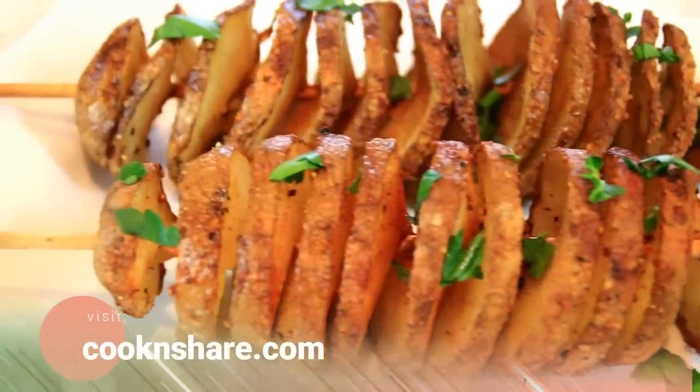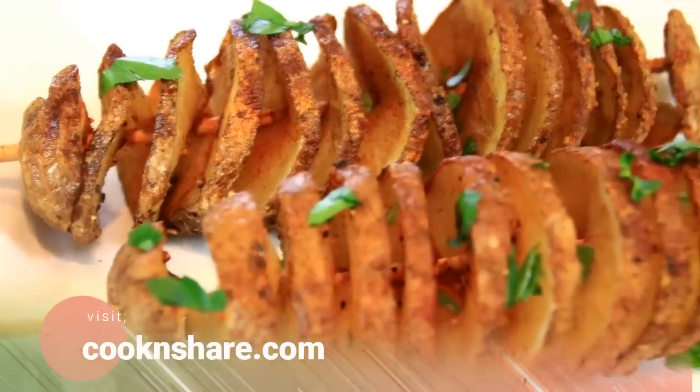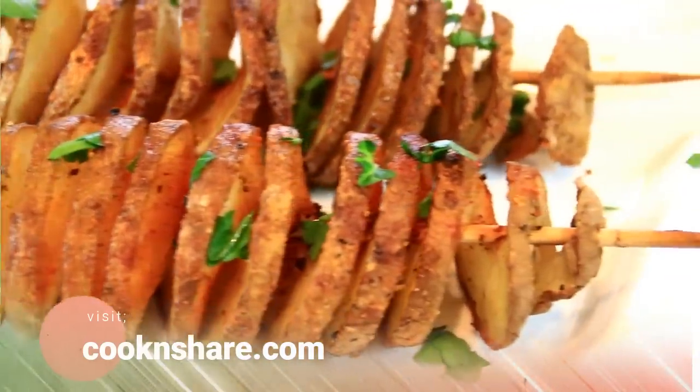For this recipe, head on over to cookandshare.com — all kinds of great stuff over there. Thanks for watching, thanks for subbing, and see you next time.